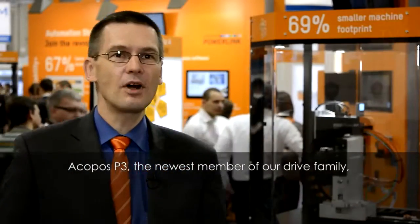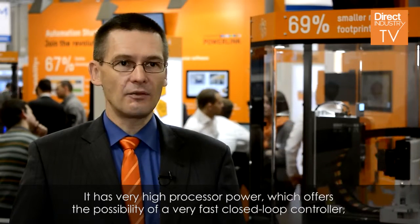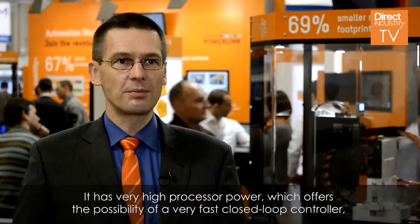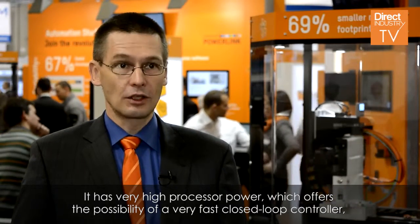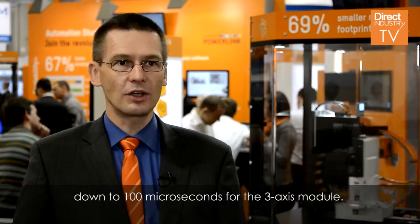The Jakobos P3, the newest member of our driver family, is introduced as a 1, 2, or 3-axis module. It has a very high processor power, which offers the possibility of very fast closed-loop control, down to 100 microseconds for the 3-axis modules.